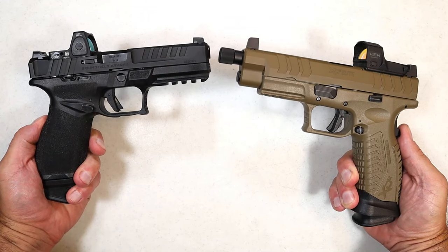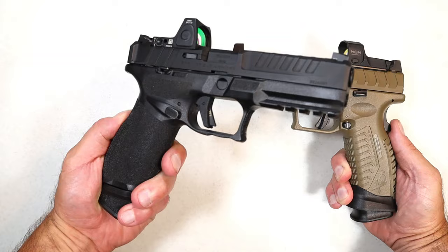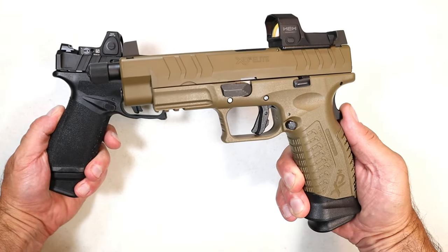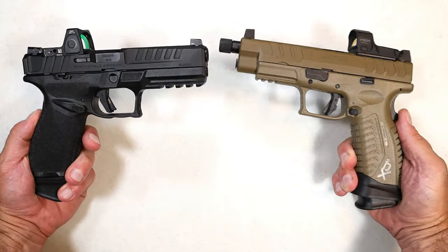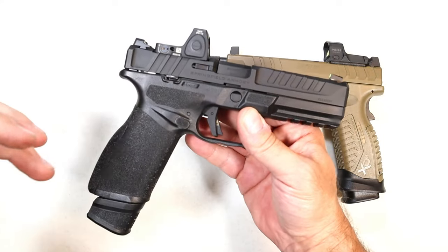Hey there friends, thanks for checking in. Today we're going to do a comparison with the new Springfield Armory Echelon with the Springfield Armory XDM Elite OSP with the threaded barrel, 5.28 inches. Now the Echelon was released approximately three weeks ago.